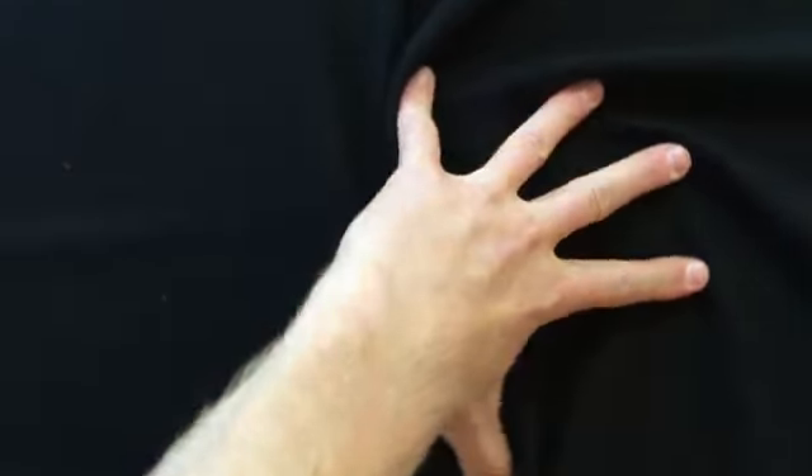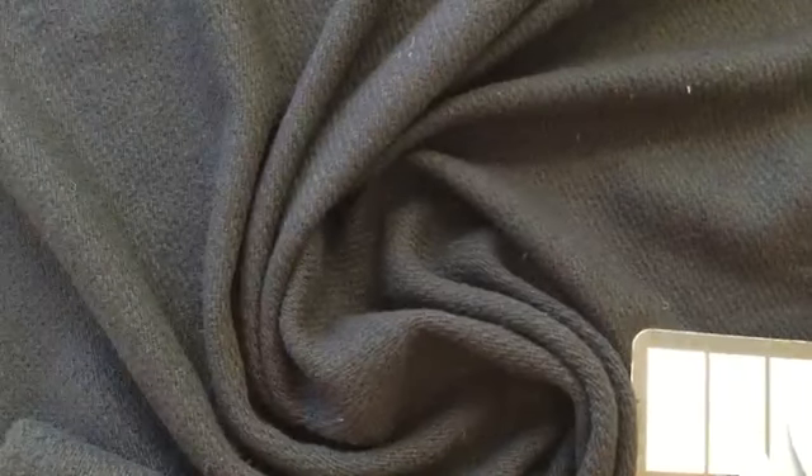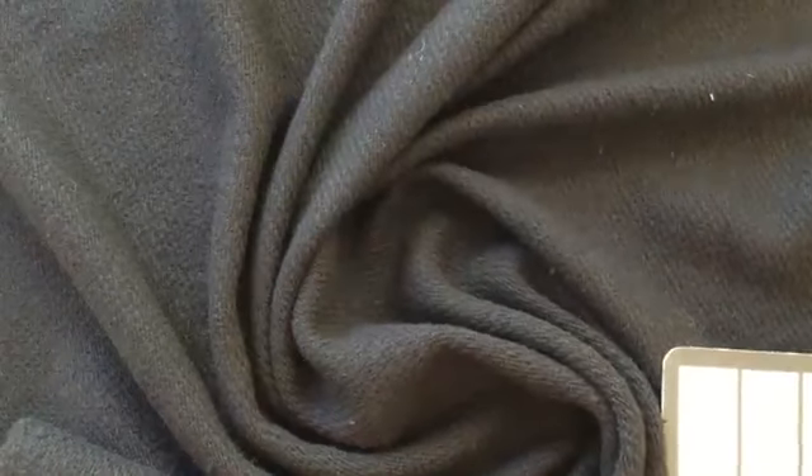And it is nice and thick with a great gather. I'm not sure what else to say — get a swatch, get a yard.